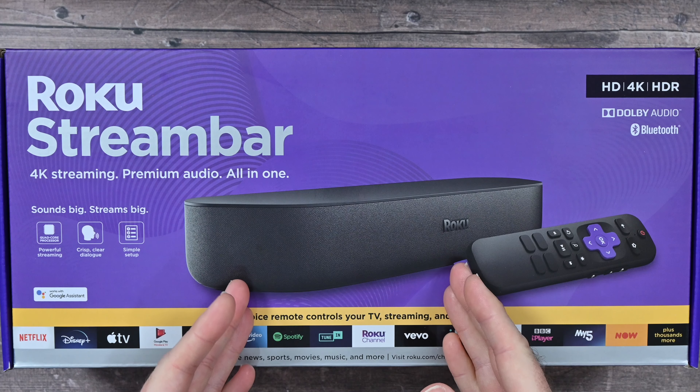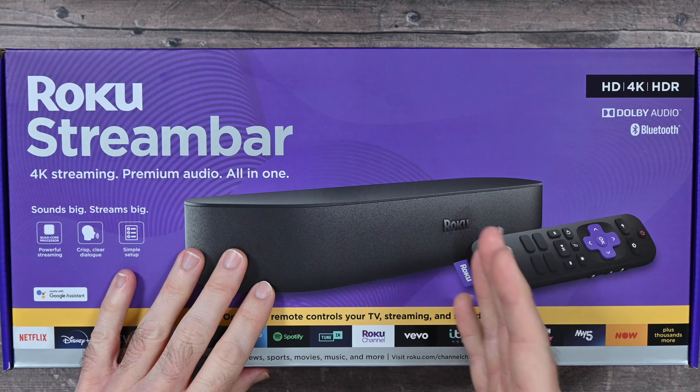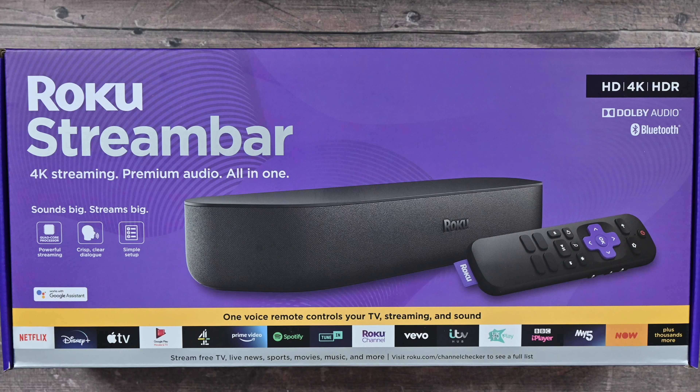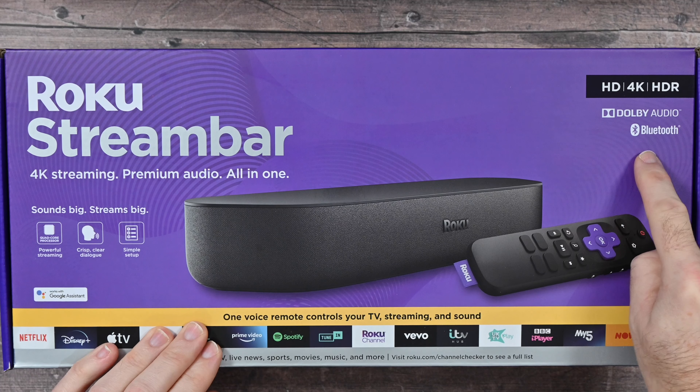It's got a quad core processor inside, it gives really good quality audio, nice crisp clear dialogue it claims here — and I'll talk to you about the vocal quality very shortly. Easy to set up, works with Google Assistant, it also supports HD, 4K, HDR and Dolby Audio, and Bluetooth as well.